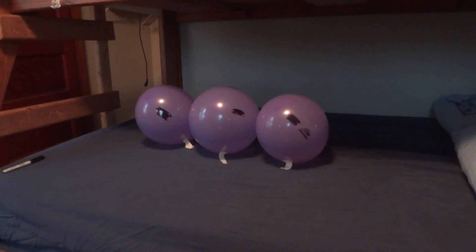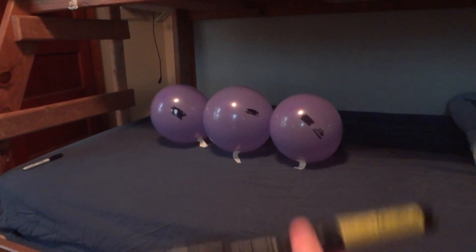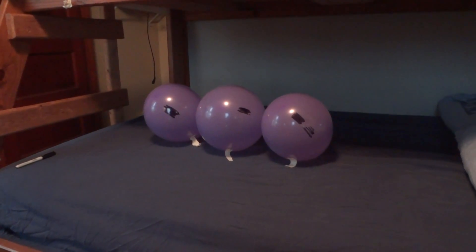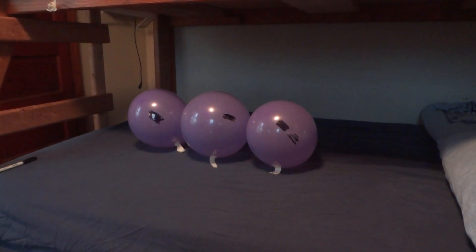Hello, and this is a demonstration of the Evo Handheld Laser from WickedLasers.com, popping three balloons as quickly as possible, which it can.